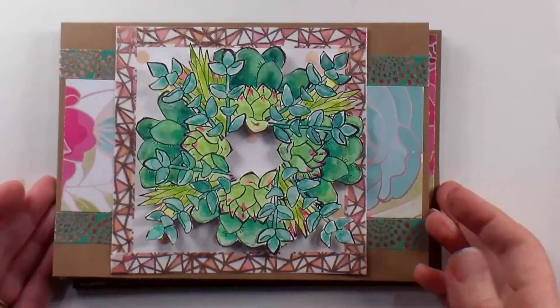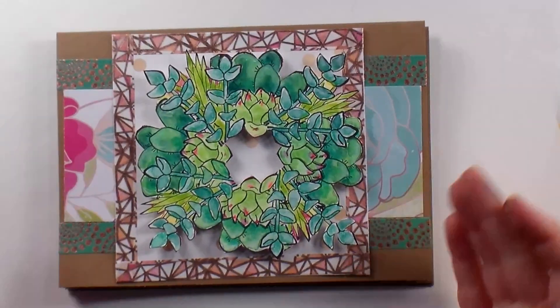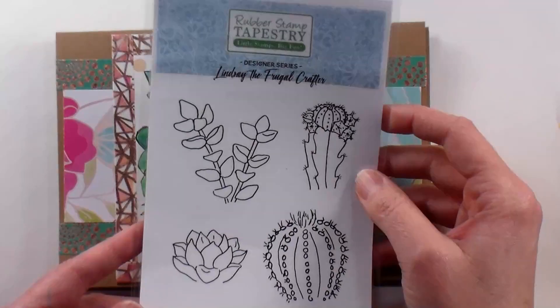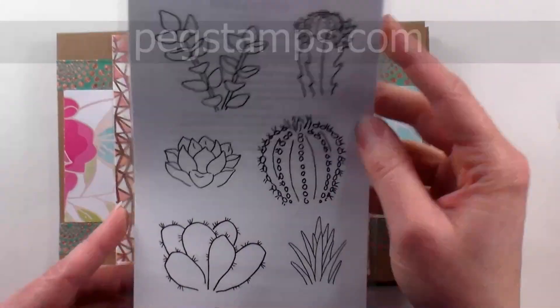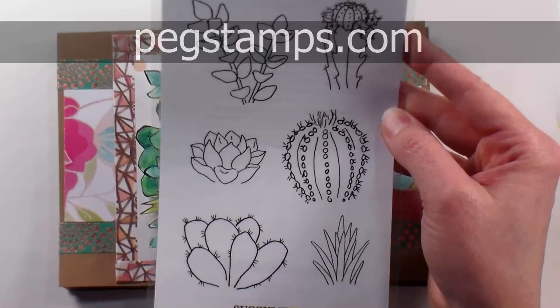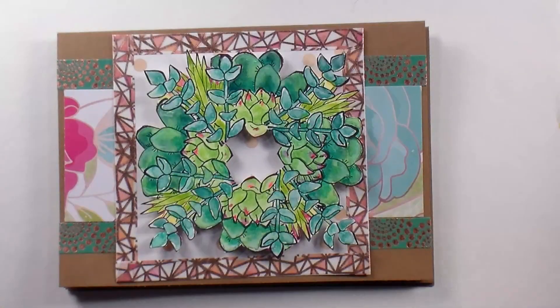Hi there, Lindsay here, The Frugal Crafter. Today we are going to make some cards inspired by succulents. It's kind of a modern theme right now, very popular, and I'm gonna be using the stamps that I designed for Rubber Stamp Tapestry called Succulents. There are a lot of large images here that are really fun to color in whatever your favorite medium is.